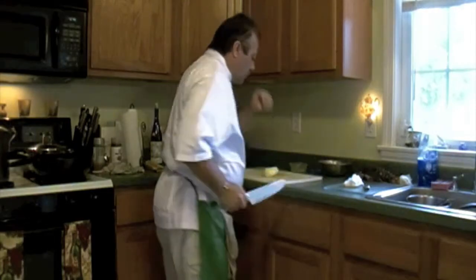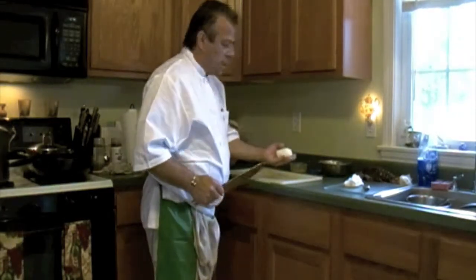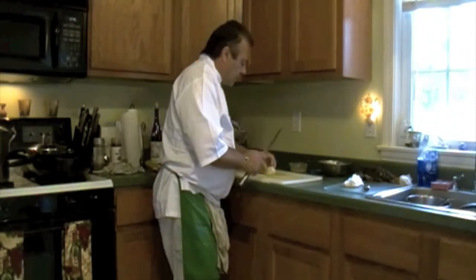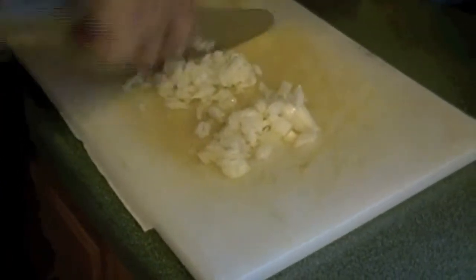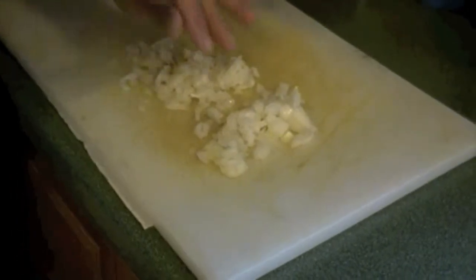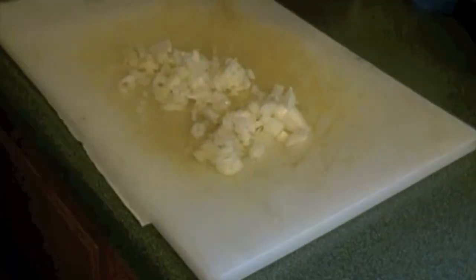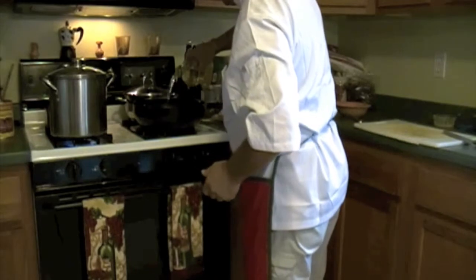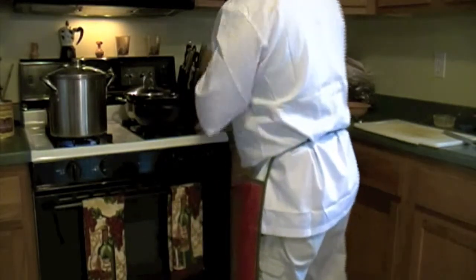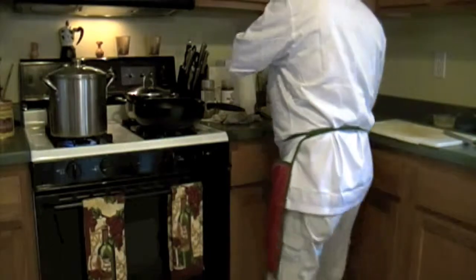So, first thing you do, you get an onion, you cut the onion very small. Here we go. Now, the onion goes in the pan. Put a little bit, about two teaspoons of oil. There you go. That's it. Turn on the pan.